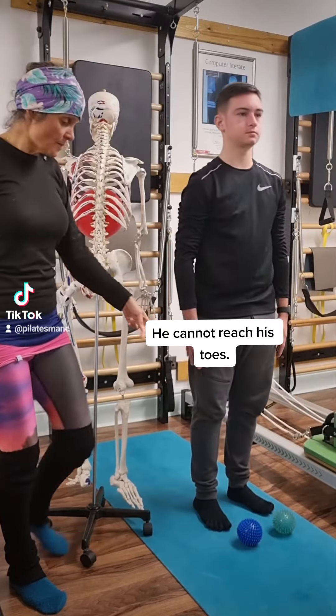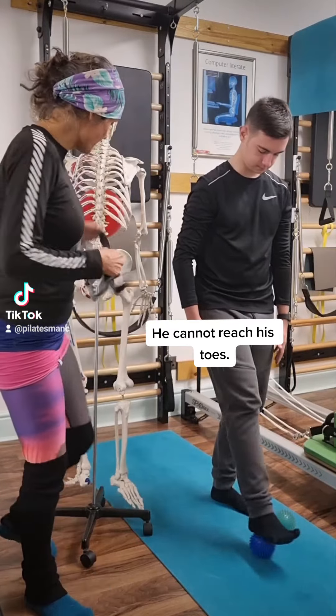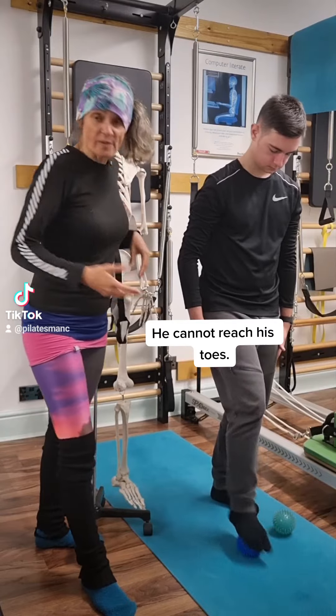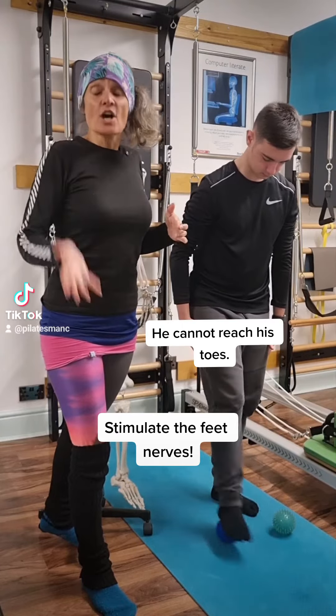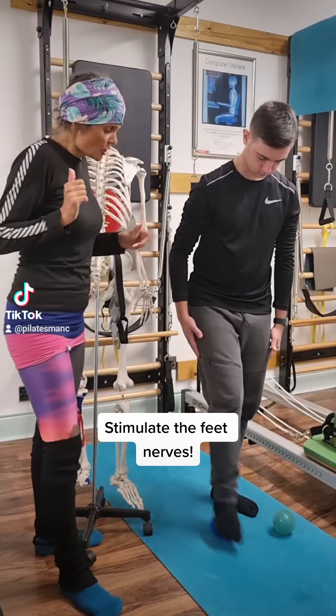Bring yourself up. Now, I want him to go down on a ball placed under the foot, rolling it forwards and backwards on that ball. What this is actually doing is activating the nerve endings in the feet. You will see the change around the whole body movement.